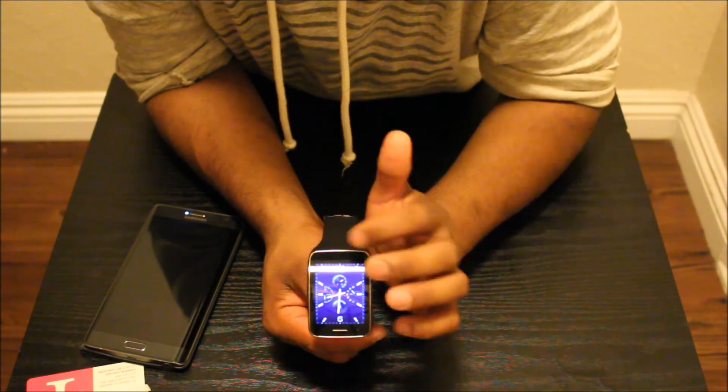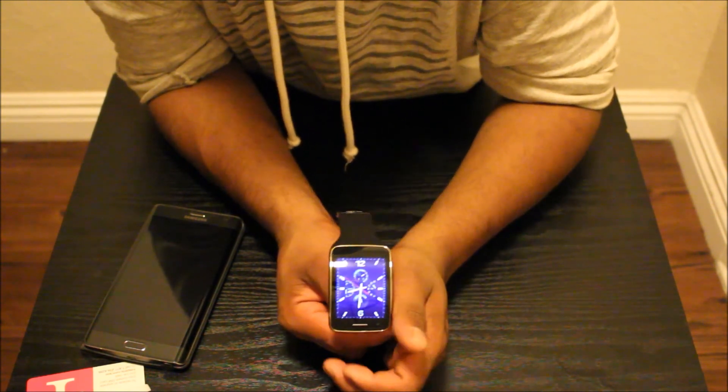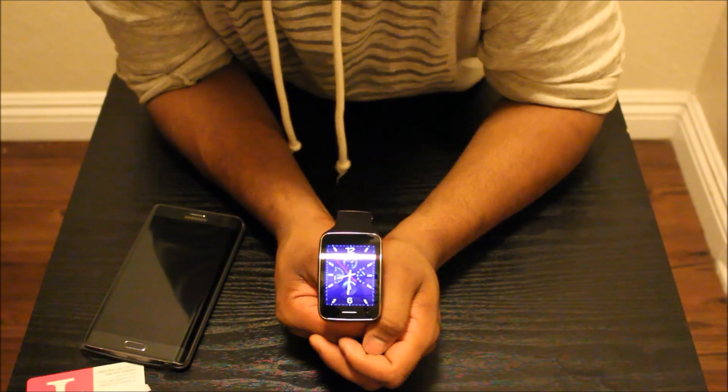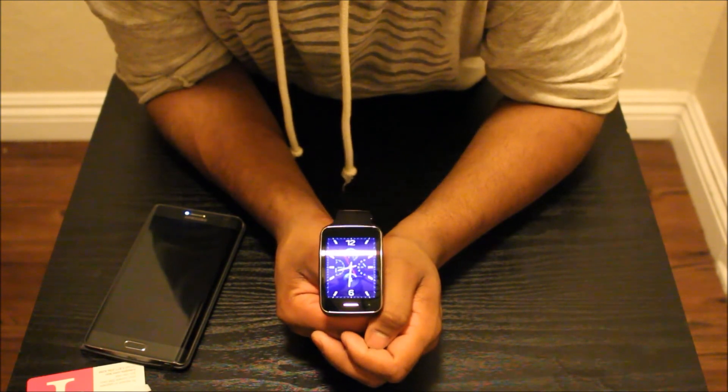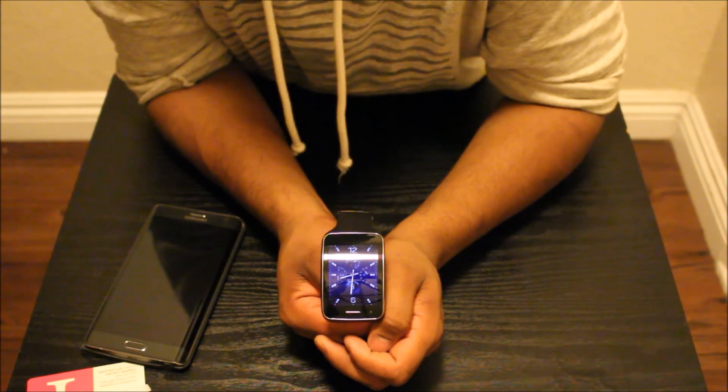That's pretty much it — your watch is good to go. Just put it on and go. I'll show you how to download apps and which apps I like on this device in another video. Thank you very much for watching.